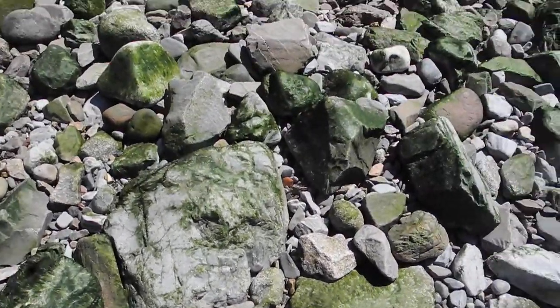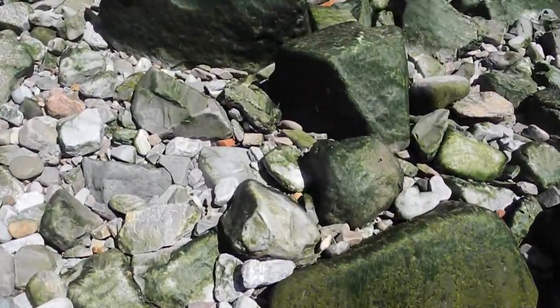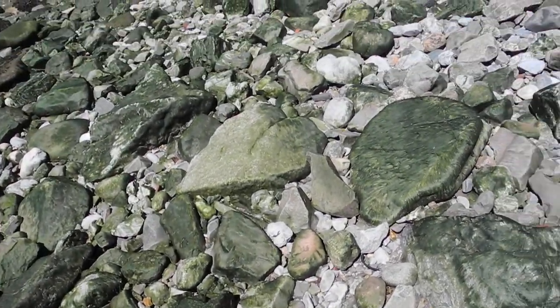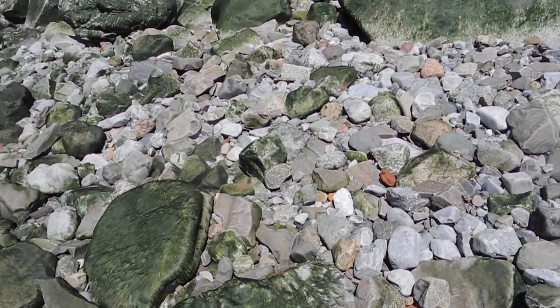Generally you can tell young rock from old. It has nothing to do with the seaweed — it has to do with the makeup, the characteristics of the stone.